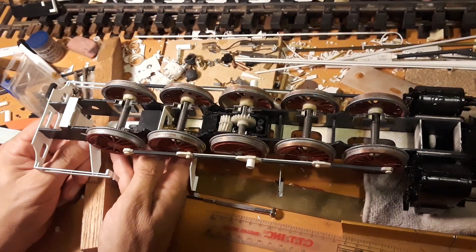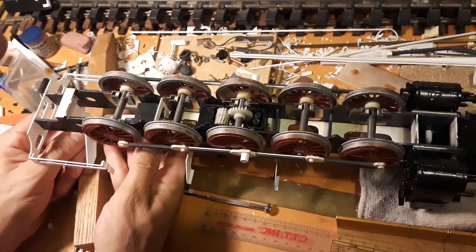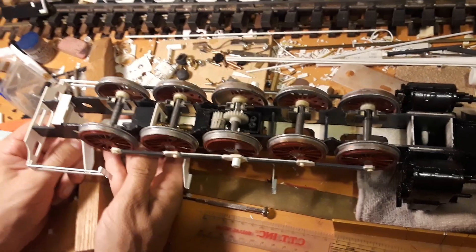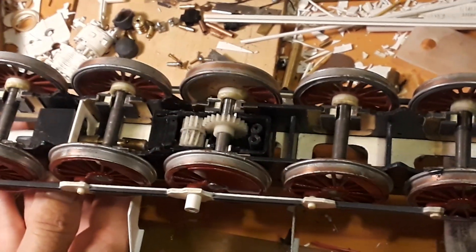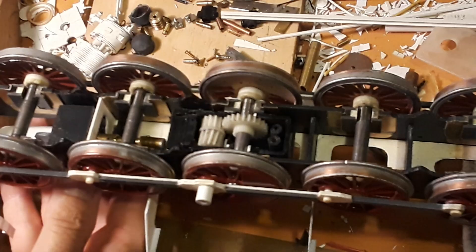T2 w skali 1 do 32. Przekładnie pracują. Na razie obracam motory ręką, ale wszystko pracuje — tylko jeszcze trzeba dotrzeć niektóre rzeczy. (T2 in 1:32 scale. The gearboxes are working. For now I'm turning the motors by hand, but everything works — just need to break in some parts.)